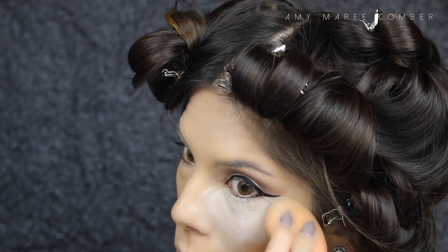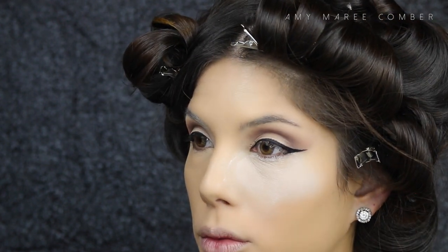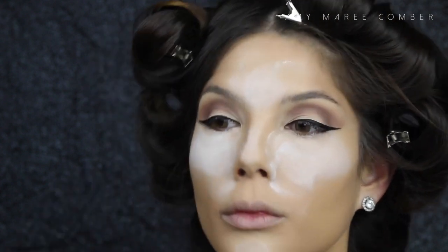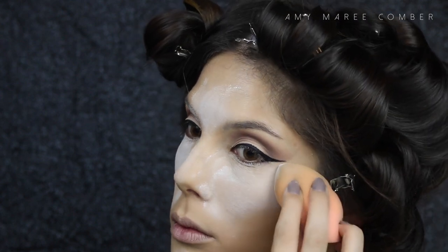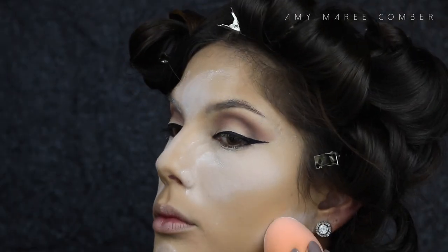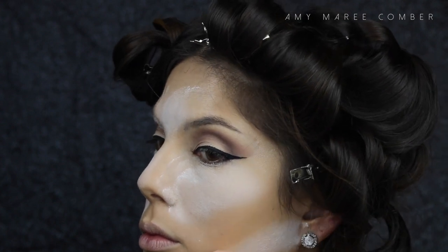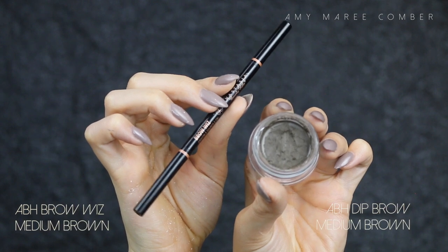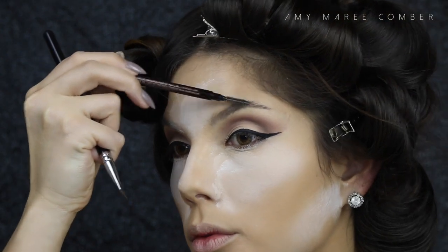Once everything is blended out seamlessly with no creases anywhere, I use my translucent powder and heavily pack it on those areas I just applied concealer to. This is going to set your face exactly the way it is, so if there is a crease under your eye it will be very hard to get rid of once it's set. I also add that powder right under where I would contour, because it helps create a clean line.